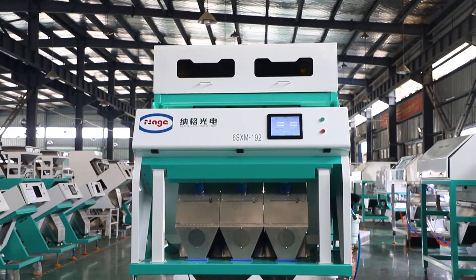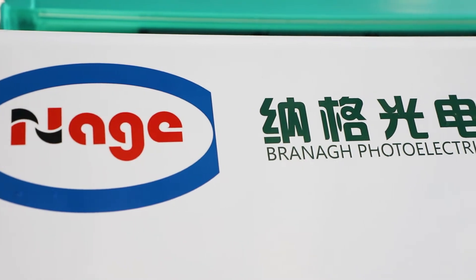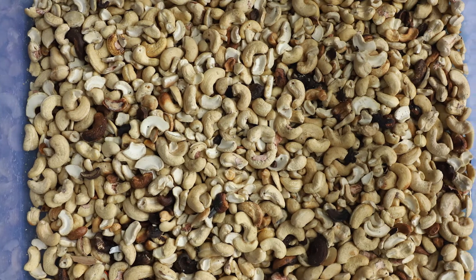Welcome to Hafei Branagh's latest model cashew color sorter sorting video. It's improved with leading technology of the RGB background, Wi-Fi remote control, and color sorting and shape sorting together.